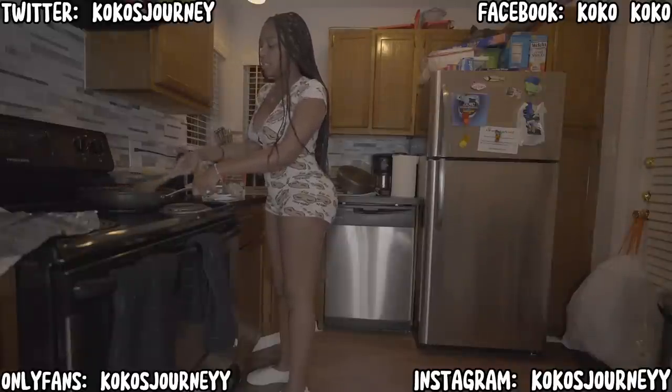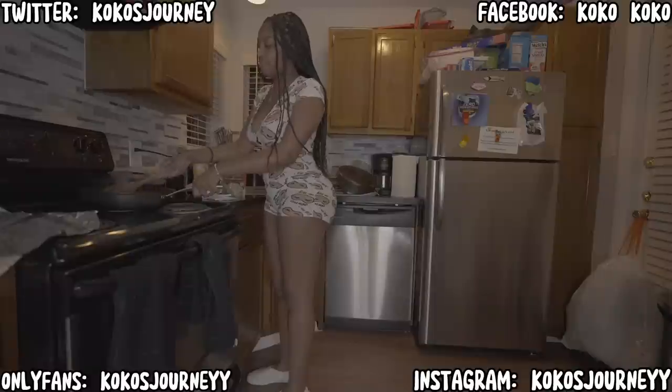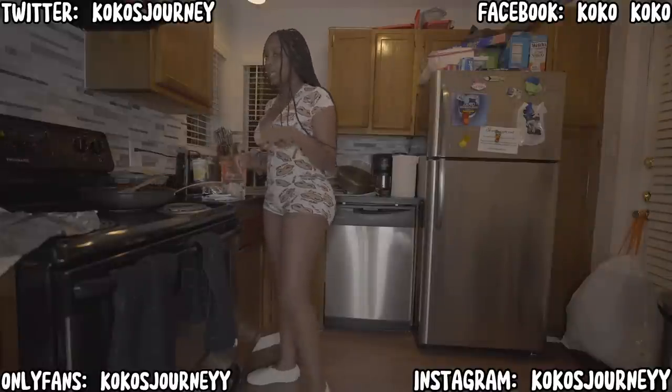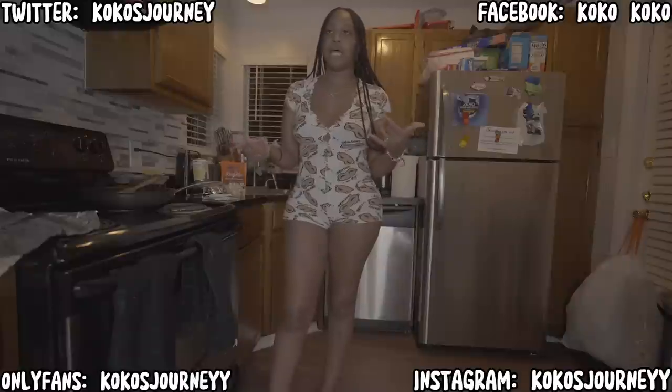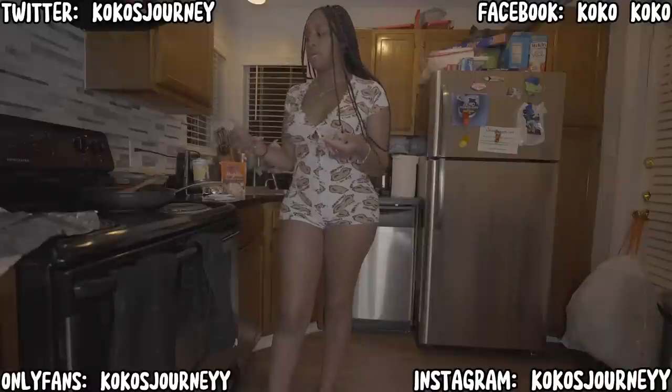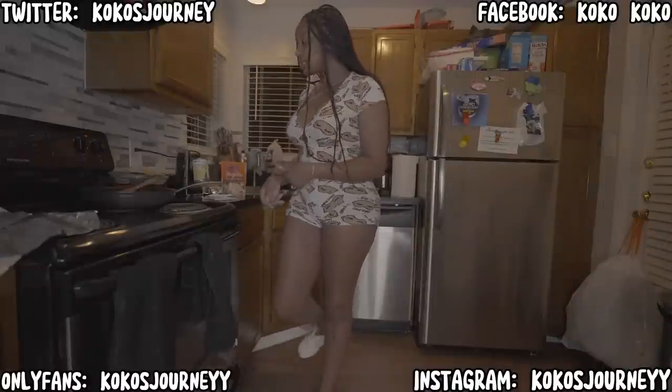People see me on Instagram Live making breakfast one morning, and on top of that I like to put my food on YouTube Stories. But YouTube Stories are actually going away — there's not going to be any more YouTube Stories, I think at the end of this month. That kind of sucks.